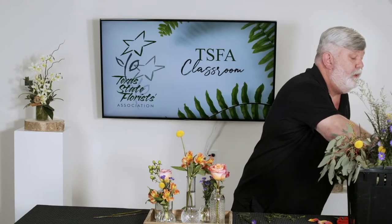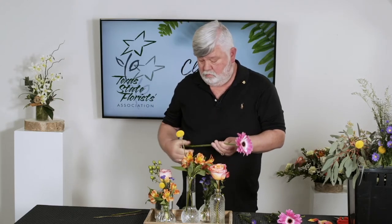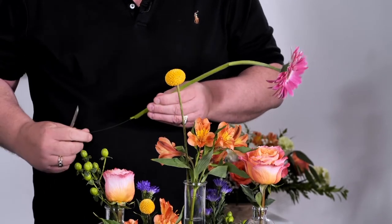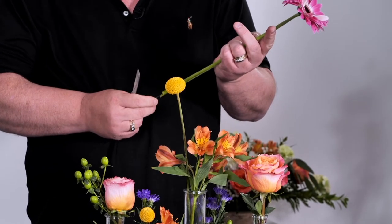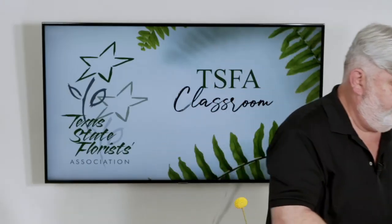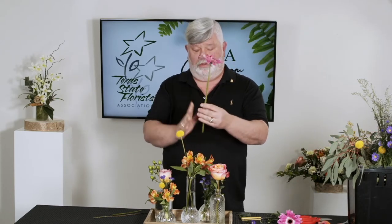I've got a couple of really pretty bright pink Gerber daisies that we're going to use here. Sometimes if you have a stem that's weak or it's been broken, you can run a wire up through the stem of the Gerber daisy because it is hollow in the middle and it'll keep the Gerber straight and tall.